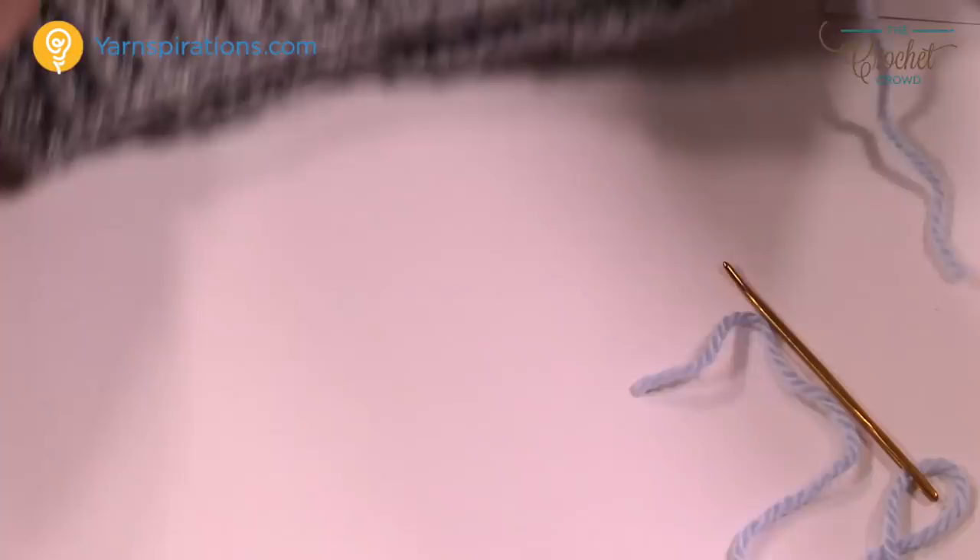That's how you do your character sweaters. We hope that you enjoy — this is another free tutorial available from yarnspirations.com. We'll see you again real soon. Bye-bye.